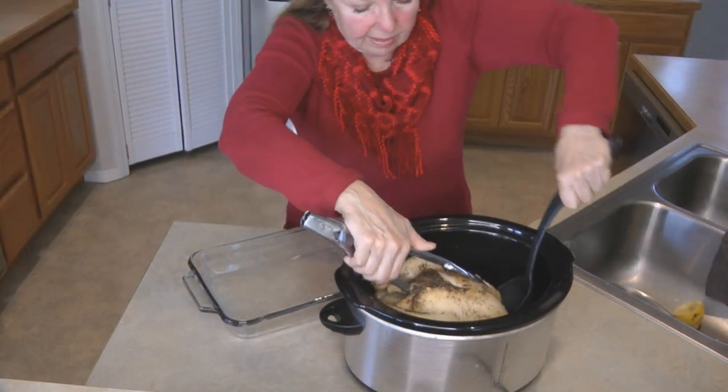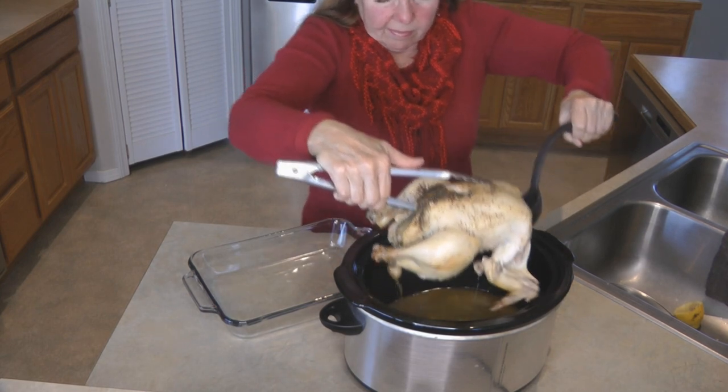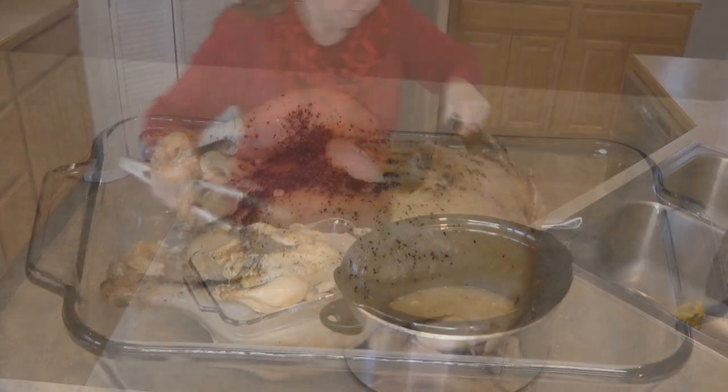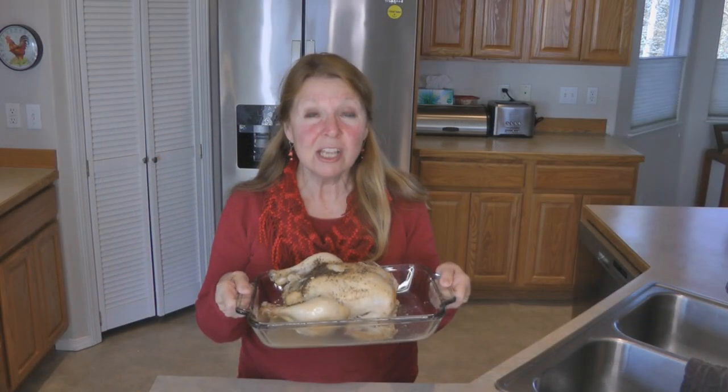Lift it carefully out of the crock pot and then allow it to rest for 15 minutes so that it'll be perfect when you get ready to serve it to your family. Look at this — isn't it fantastic looking? You can't believe how moist, delicious, and juicy this is.